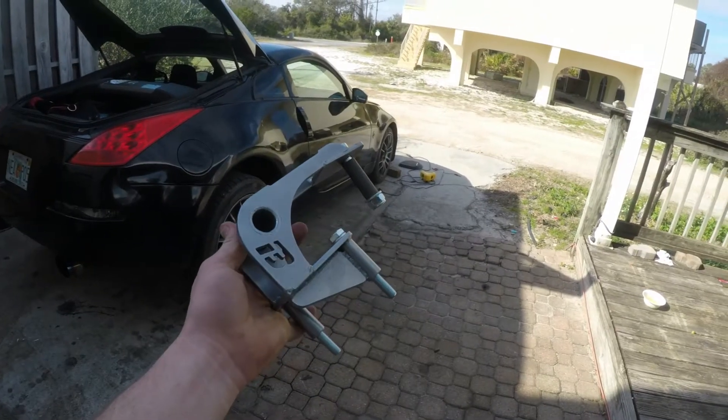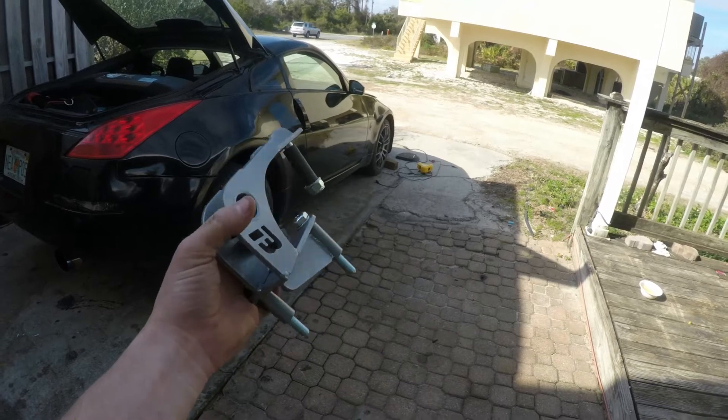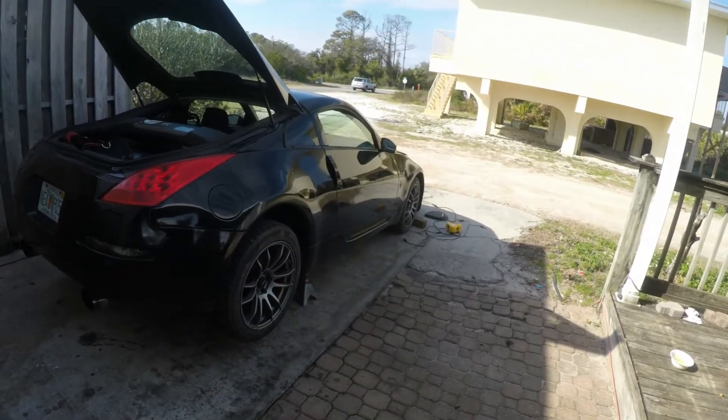Hello everybody, welcome back to the GearHead426 channel. Today we're going to go ahead and install this Bell Raceworks differential brace on my 350Z.